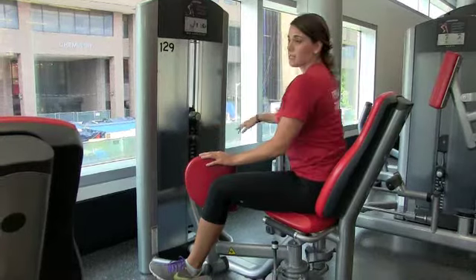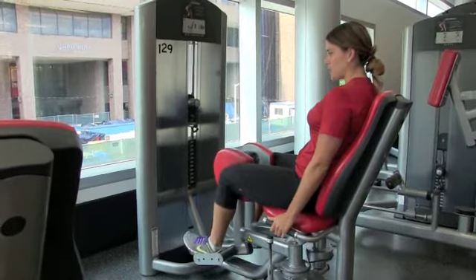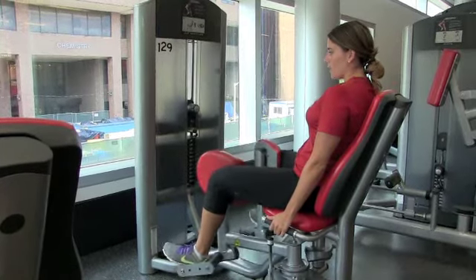You're then going to adjust your weight with these pins, sitting back, making sure those abs are in nice and tight. You're simply going to exhale as you squeeze these legs in together and inhale.